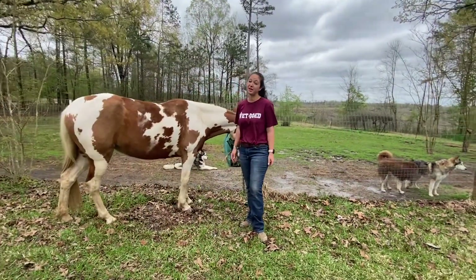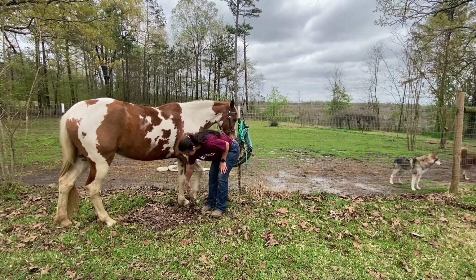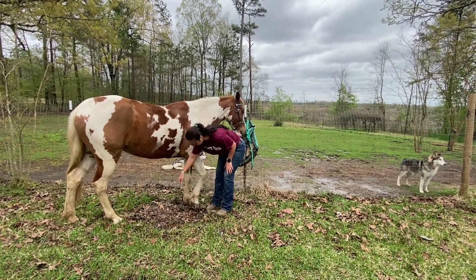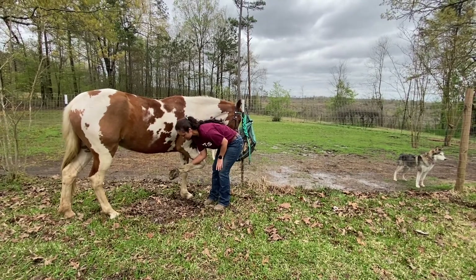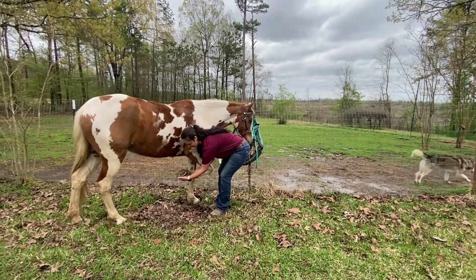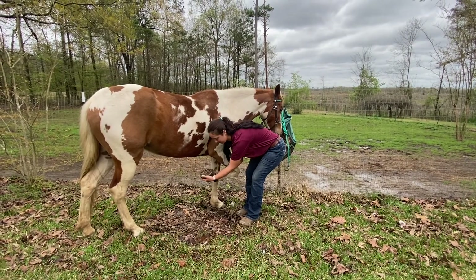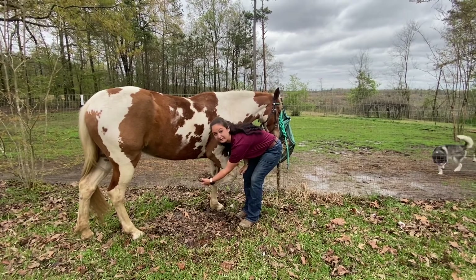Nova is going to help us demonstrate how to pick up a hoof. You'll grab right here and pinch, and most horses will go ahead and pick their foot up. If they don't, you can go a little lower and pinch a little harder and they'll pick it right up. When you go to hold the foot, put your hand down here so you can stabilize it. Try not to grab the hairs because it usually will pinch them and they're not super comfortable. But you can hold like this and get to going on whatever you're doing.